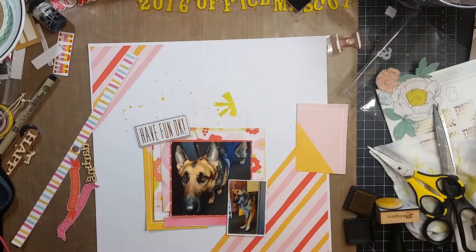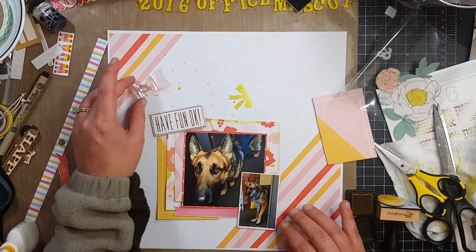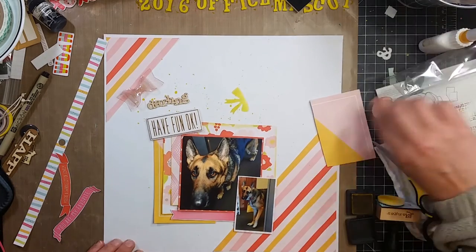"Have fun, okay" — I didn't know how I was going to use that because it doesn't even make sense. "Have fun, okay" — that's just ridiculous, but I go ahead and put it on there anyway.